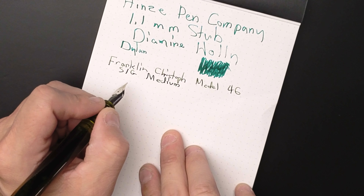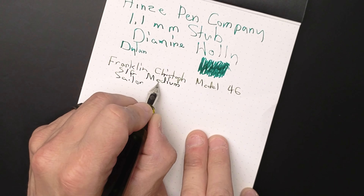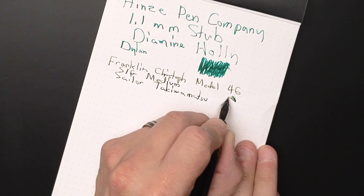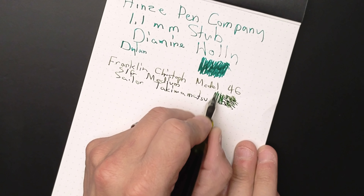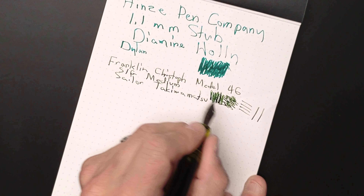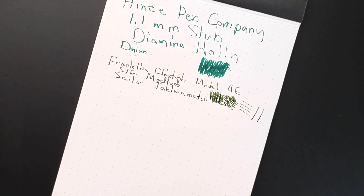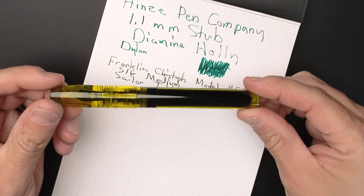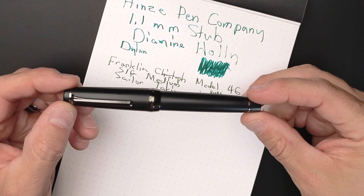This is a SIG stub italic gradient in a medium. You can get them finer too — I have another Franklin Kristoff with a finer one. The ink is Sailor Tokiwa-Matsu. The cool part about this ink is it's got a little bit of sheen to it too, and it goes down real dark. With this stub italic gradient, if you go one way it's very thin, if you go the other way it's thicker — so it gives you that nice line variation. We'll look at the inks after because I want to let them dry. But this pen is something that I really, really like a lot. It's been one of my main writers since I picked it up.